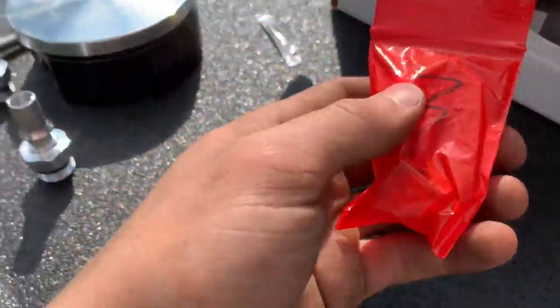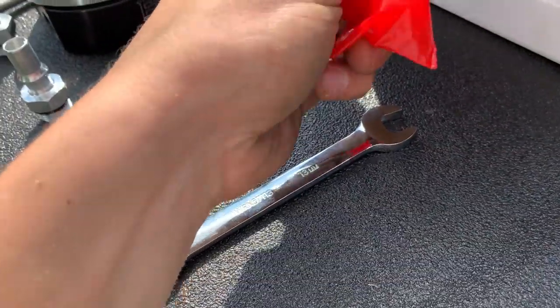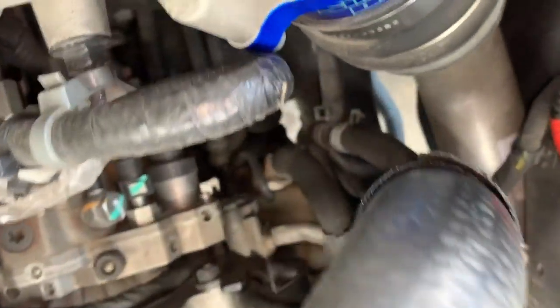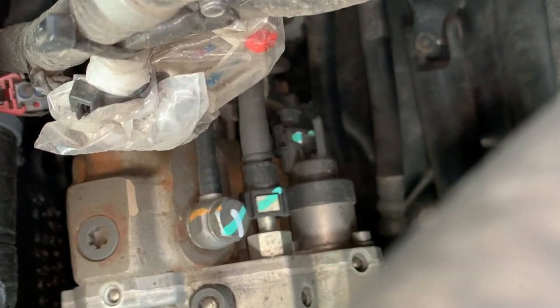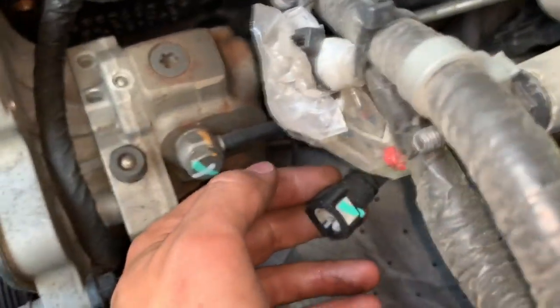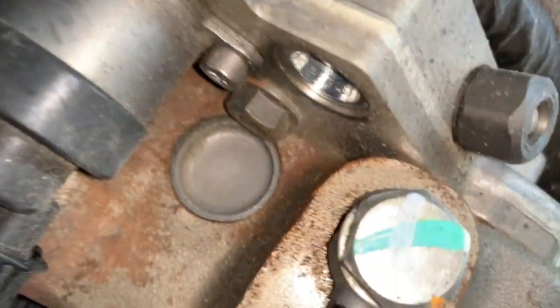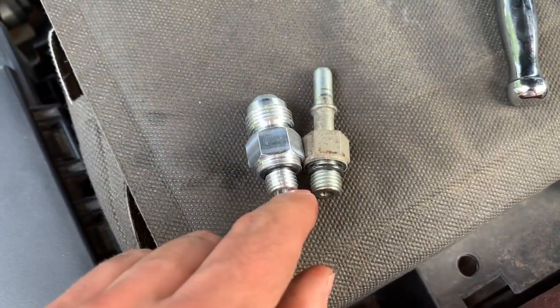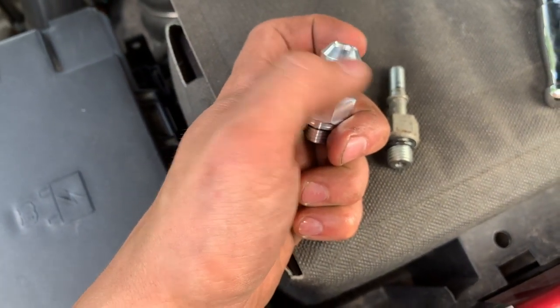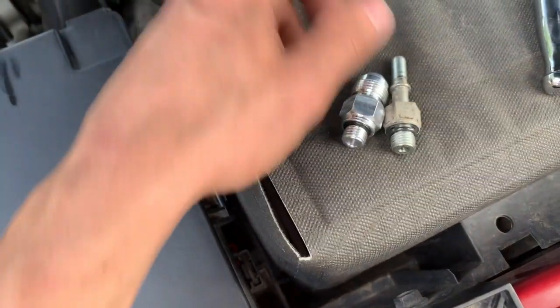This fitting is going to go on the back of the CP3 — it essentially lets you run a line directly from the FASS all the way up to the CP3 pump. You can see the pump right down in there. This is the factory fitting we got off the CP3 — that push-lock style. You can almost see down in the back of that CP3 where the inlet is for the pump. We're putting the FASS fitting in: the side that goes into the pump is the same, but the outside is different — it allows us to put on a FASS threaded piece so we can slip a barb fitting onto it.